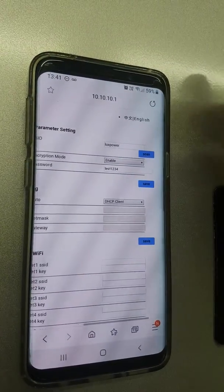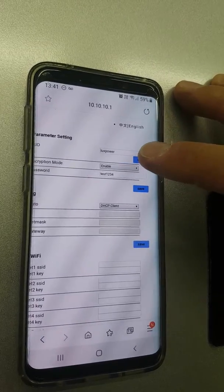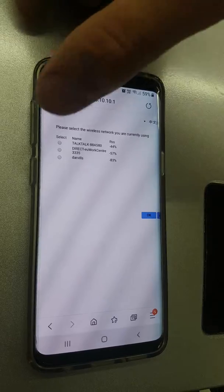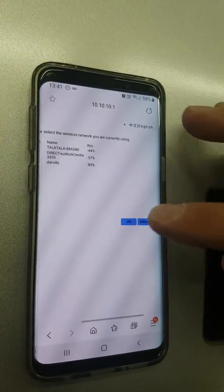This is where we're going to look for your modem. Hit the word scan, and select your modem from the list — ours is TalkTalk so I select that — then press OK.